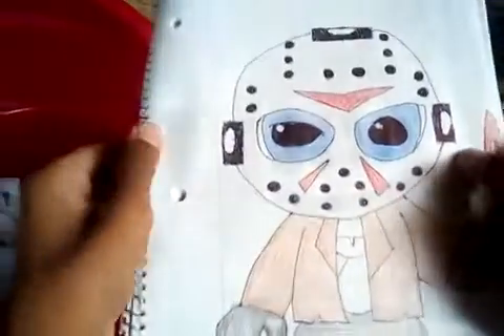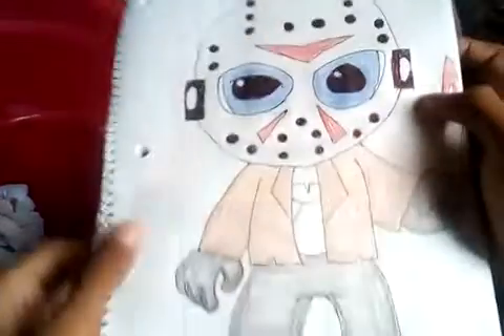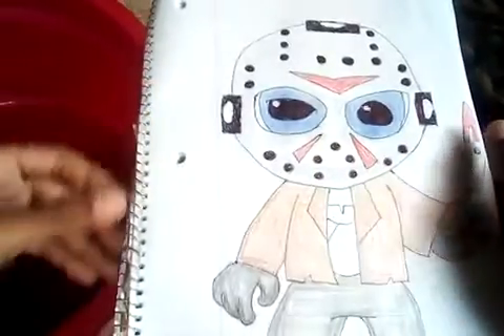We have Jason from Friday the 13th. Also guys, this is a part 2. I did a part 1 on this before guys, this is a part 2.